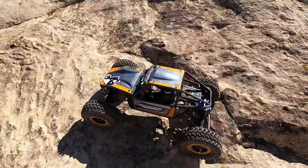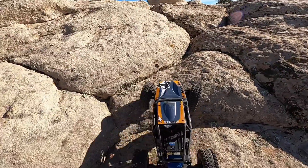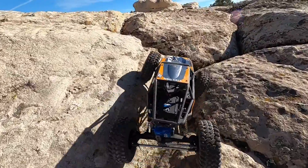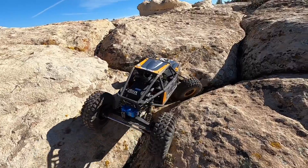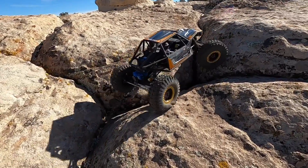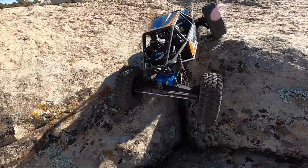One of my favorite things to do at this location is that there are all these small little cracks to follow. What I'll do is just kind of pick one and follow it along and try to stay balanced the whole time. There are a ton of spots where it has turns and kinks and changes in direction, and I try to keep the truck directly over the crack the whole time.